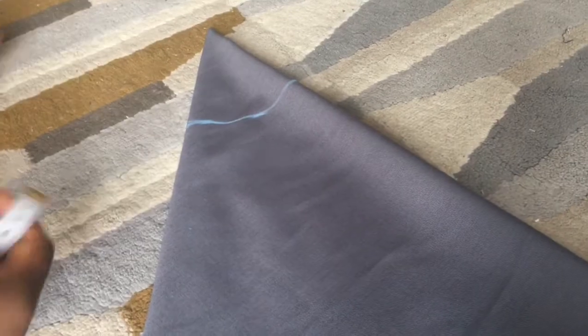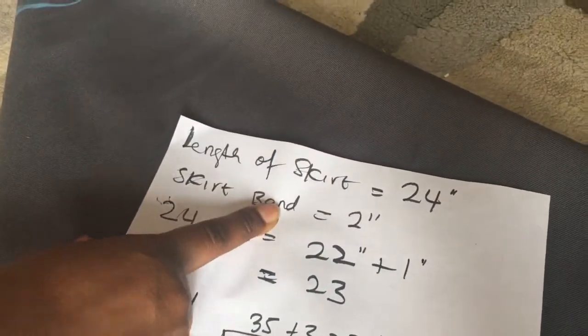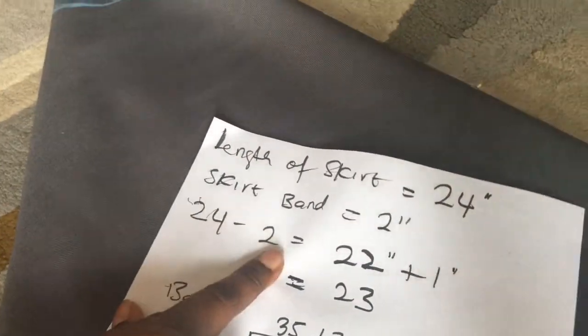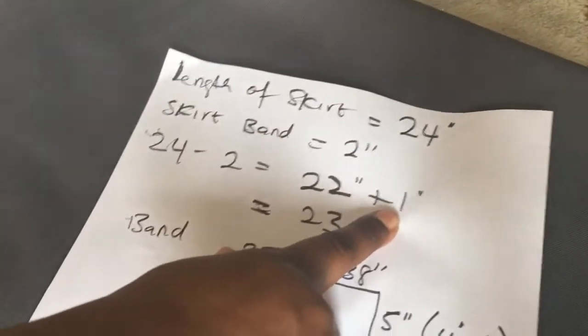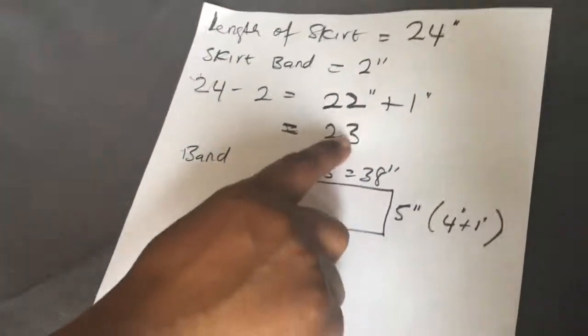The next step is to measure the length of the skirt. The total skirt length is 24 inches — the skirt body should be 22 inches because the waistband will be 2 inches. I add 1 inch for hem allowance, giving 23 inches. So measure 23 inches from where you cut your radius.